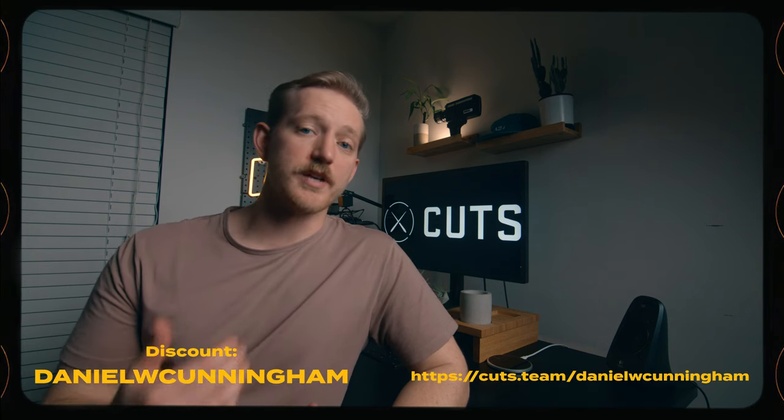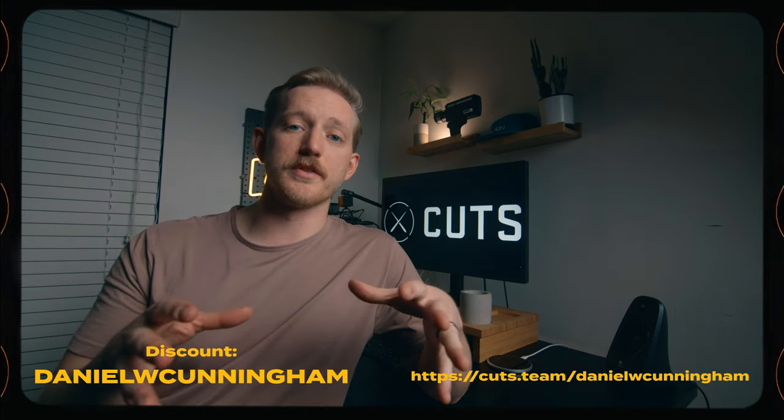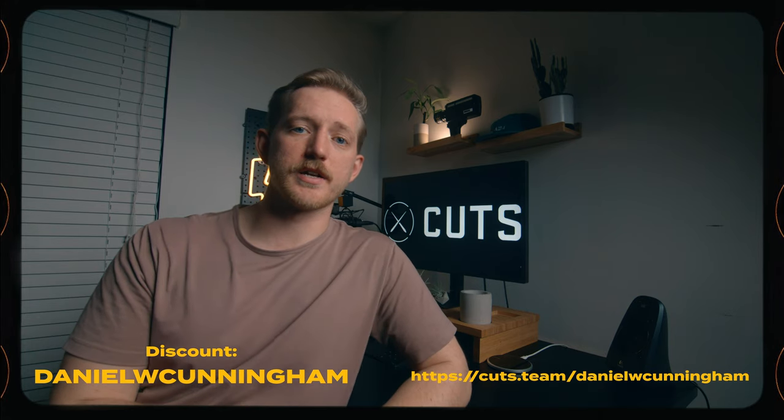If you want in on these comfortable, good-looking shirts, use my link — it helps me out a lot — and use my discount code to help yourself out: Daniel W Cunningham. I'll put it right here and my link in the description as well. Get you some Cuts Clothing, try it out, and let me know in the comments what you think. But that's enough for now — let's get back to 5-Minute Friday and learn how to fake a sunrise.